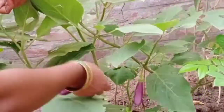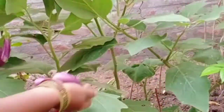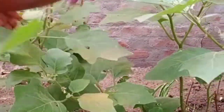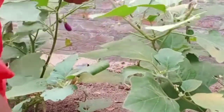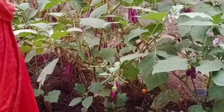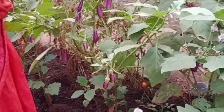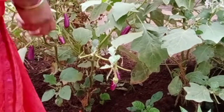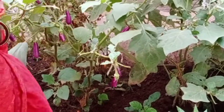We will dry the two sides. I will dry the inside of the tree and put it in a little bit.